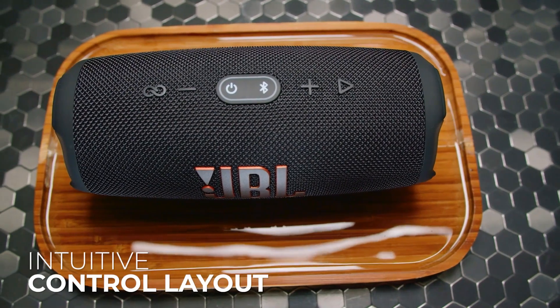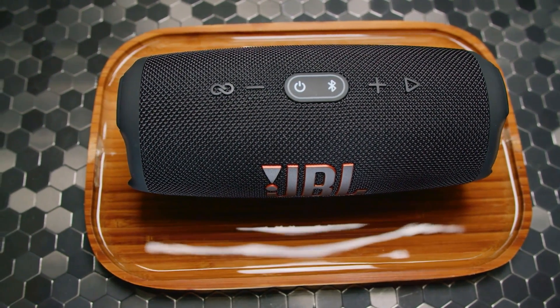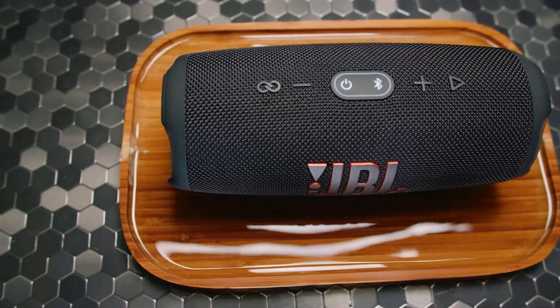It also has an intuitive control layout on the top that allows you to control the power, volume, Bluetooth pairing, activate the Party Boost function, and skip tracks. But it lacks the ability to skip backwards.